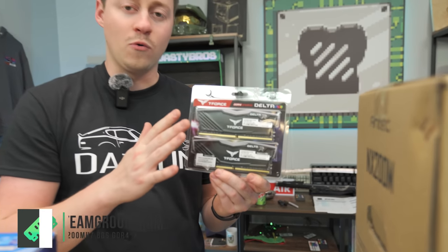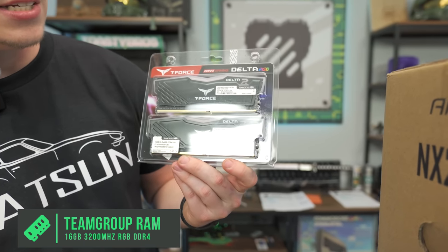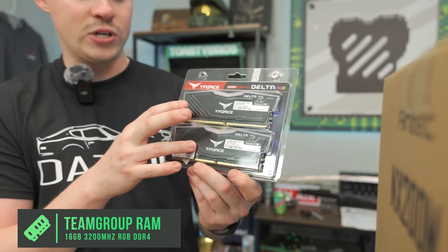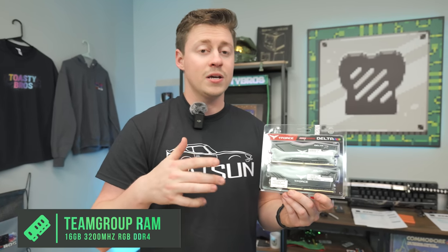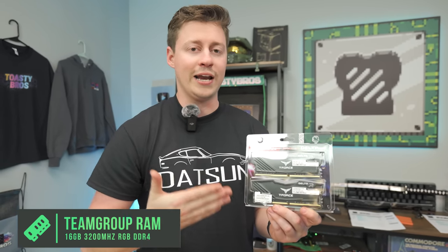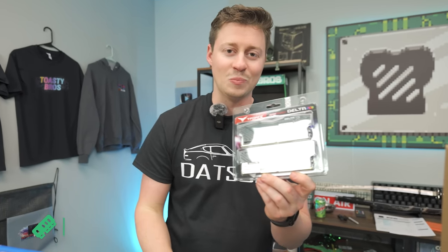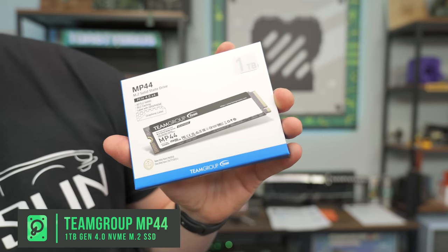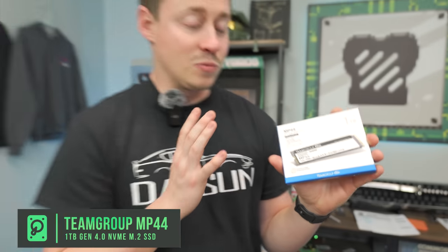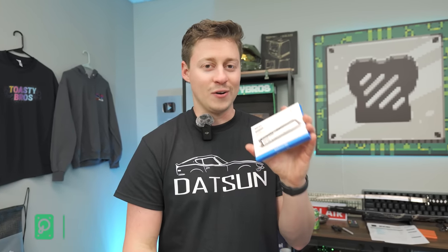It does support up to something like a 12th Gen i7 or even 13th Gen, and it definitely has enough upgrade path for our sake. For RAM, we decided to go DDR4 — this is a DDR4 motherboard. This is Team Group T-Force Delta, 16 gigs, 3200 megahertz, dual channel, and it's RGB so it's going to look nice. This build really doesn't have any other lighting besides this, keeping the build guide nice and simple. For storage, we have a Team Group 1 terabyte MP44, which is a Gen 4 SSD that's going to run at really high speeds for reading and writing.